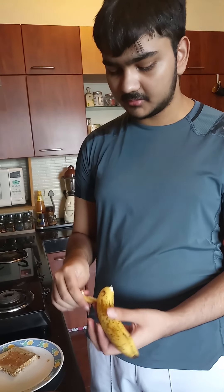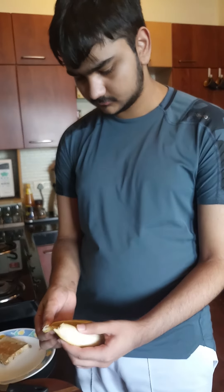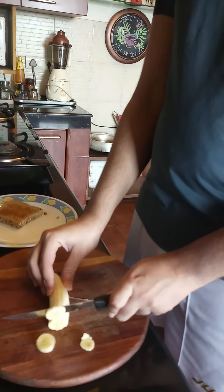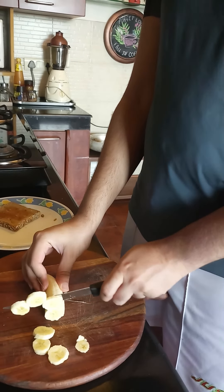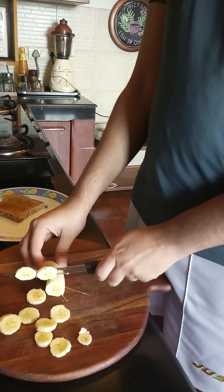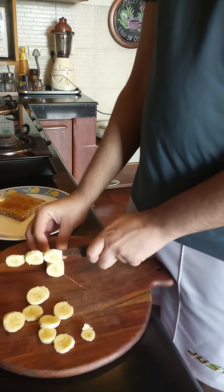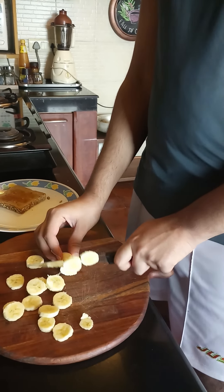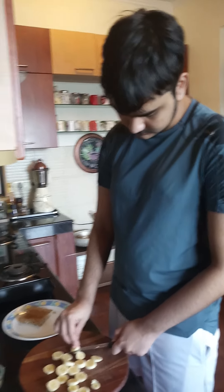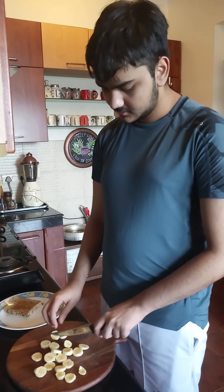We're going to peel our banana and slice it. Thinly slicing it will make it better. Bananas are very good for you because they contain a lot of potassium, which helps your body fight diseases. Also, they are good for your eyes, I believe. I'm going to slice this one in half. Alright, we have sliced a banana.